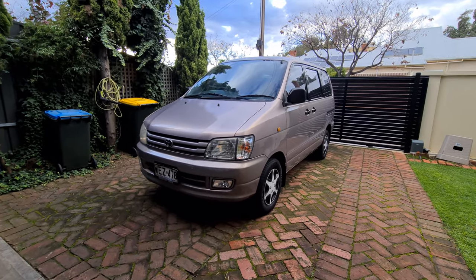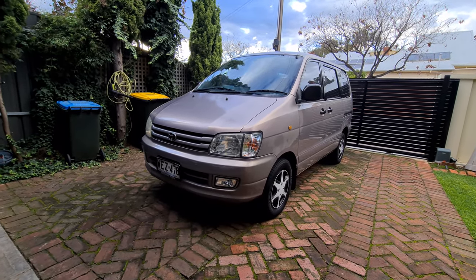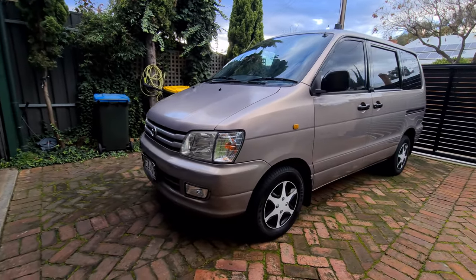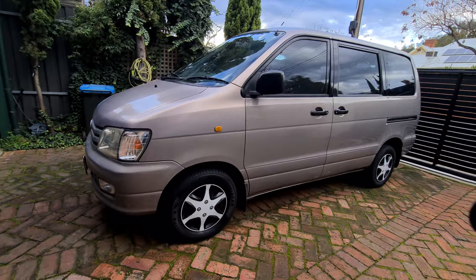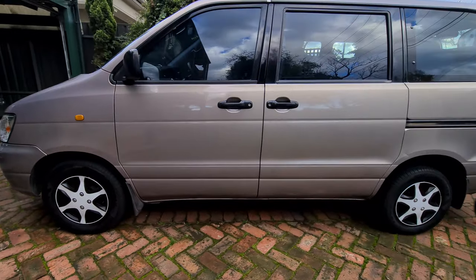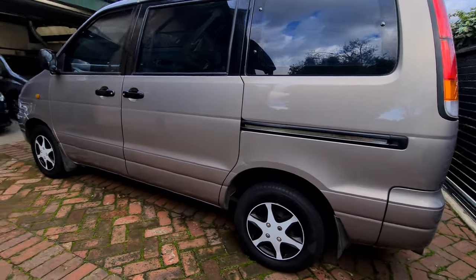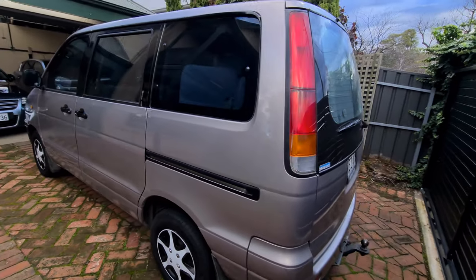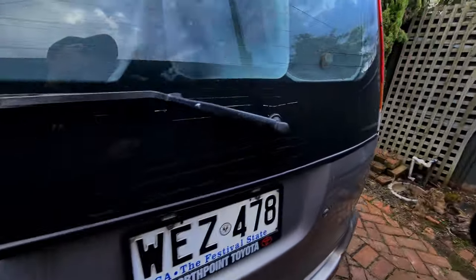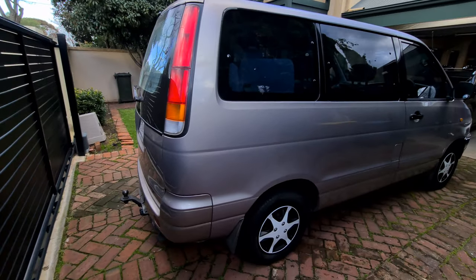Good morning YouTube. Welcome to another video. Today we are detailing a 1998 Toyota Spacia in preparation for the owner to post the car for sale. I'll go through all my steps that I normally take for a car of this age, but as you can see, it's in pretty decent condition considering it's almost 25 years old. So sit back, relax — hopefully you guys may get something out of the video. Let's get started.